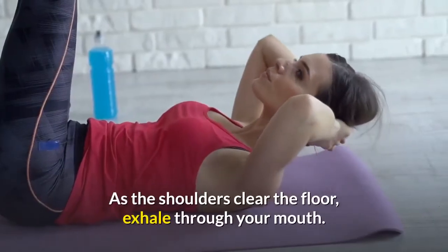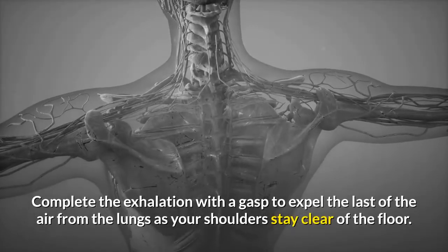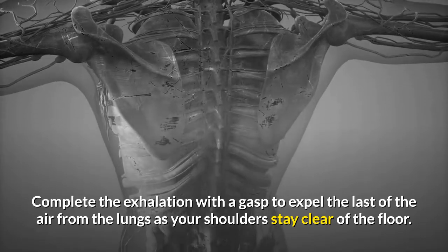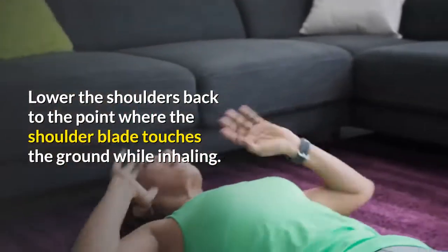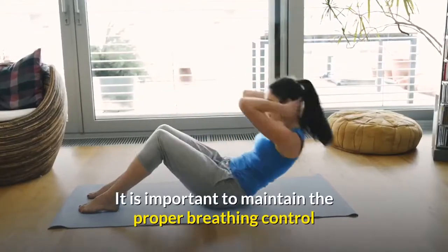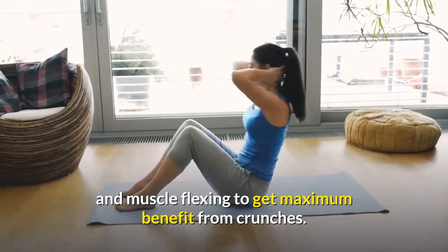As the shoulders clear the floor, exhale through your mouth. Complete the exhalation with a gasp to expel the last of the air from the lungs as your shoulders stay clear of the floor. Lower the shoulders back to the point where the shoulder blade touches the ground while inhaling. It is important to maintain the proper breathing control and muscle flexing to get maximum benefit from crunches.